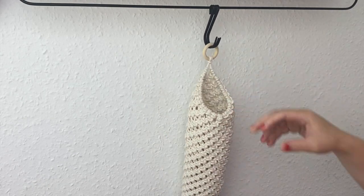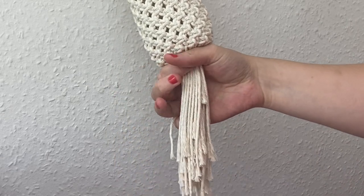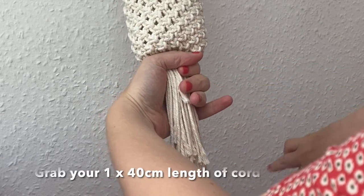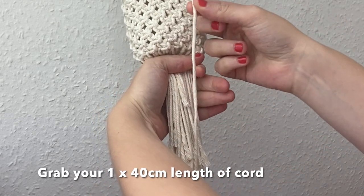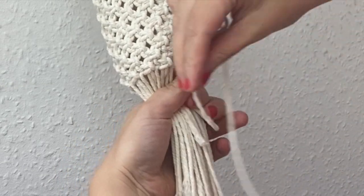So now it's time to do a wrapping knot at the bottom to secure it all. I'm going ahead and grabbing my 40 centimeter length of cord and grabbing all the cords in my left hand just like this. I'm going to use the cord to create a small tail at the top and then make a loop at the bottom.